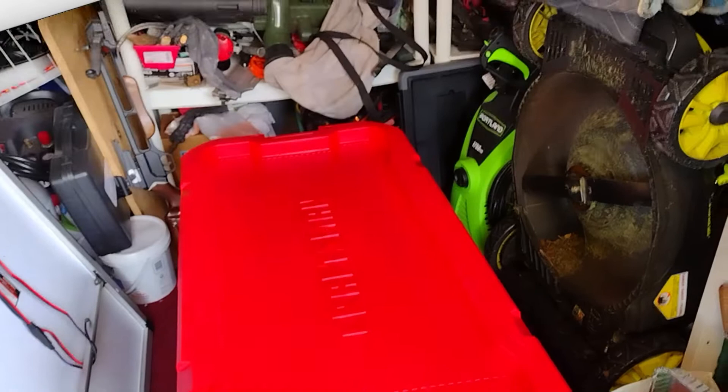Hey, I told you I'd be back. So I've been buying stuff at Walmart and whatever, but today I went and bought some other stuff that you need to know about. This is stuff that everybody should have. Let me show you.